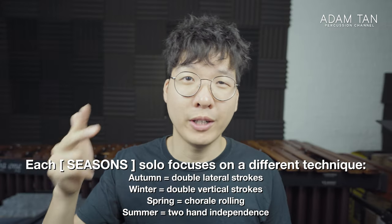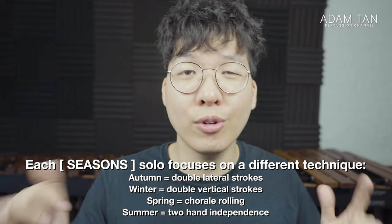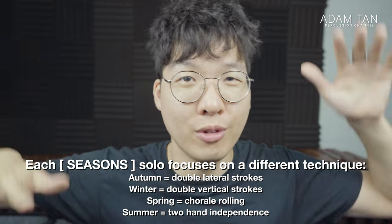The four solos — autumn, winter, spring, and summer — all focus on different techniques. Autumn focuses on lateral strokes, winter focuses on double vertical strokes, spring focuses on chorale rolling, and summer focuses on two-hand independence.